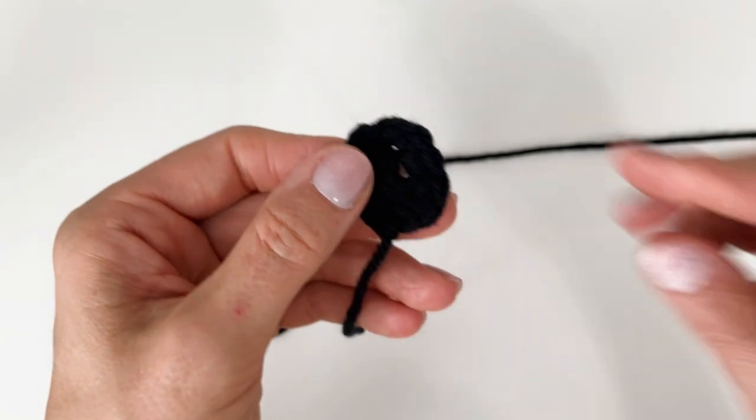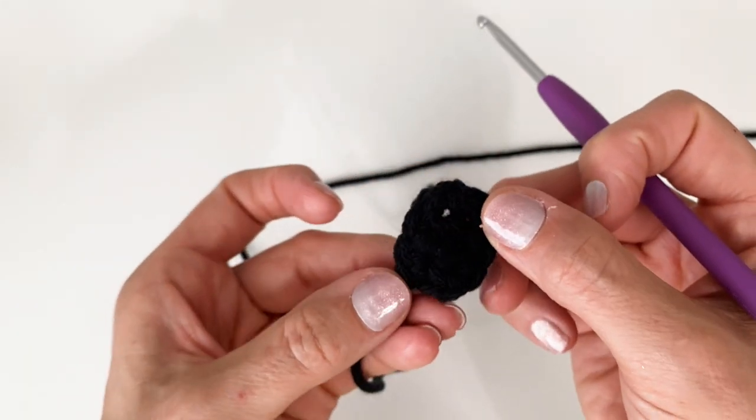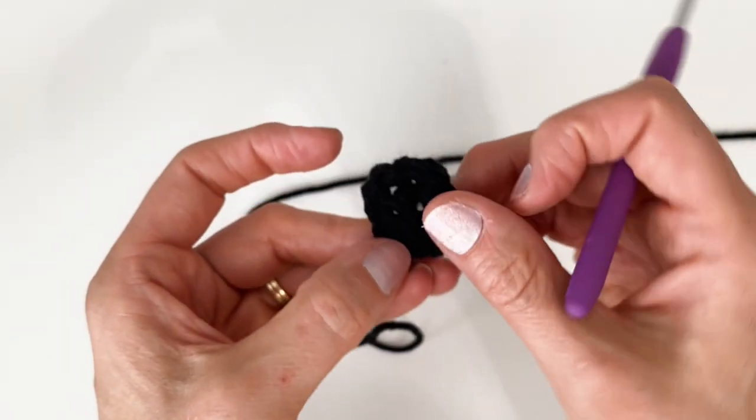At this point, I am going to weave in my starting tail. Because I've kind of pulled these edges open, you can see through that a little bit, so just make sure when you're weaving your end in, you cross over those openings — they'll tighten right up.